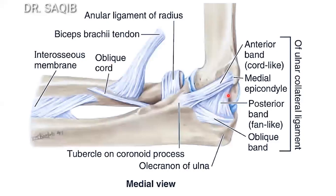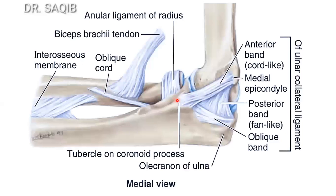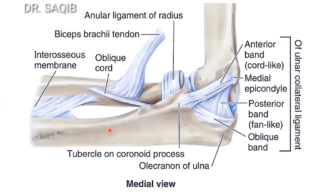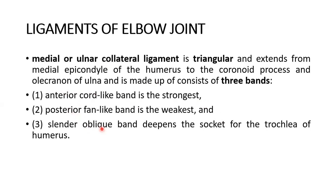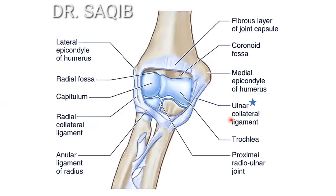The ulnar collateral ligament is also triangular in shape. Of its three bands, the anterior cord-like band is the strongest, the posterior fan-like band is the weakest, and the slender oblique band deepens the socket for the trochlea of the humerus.